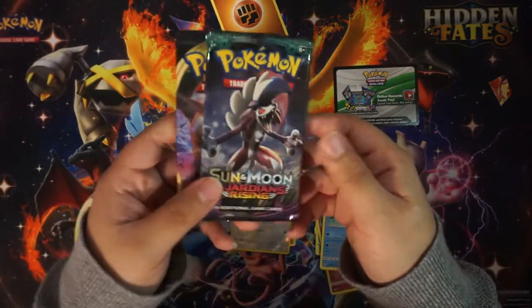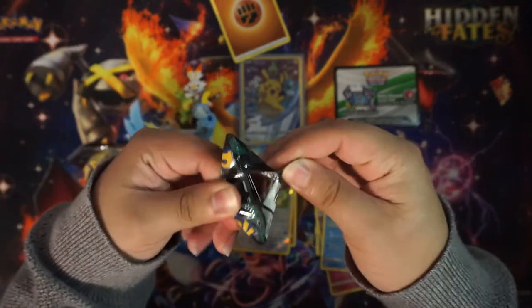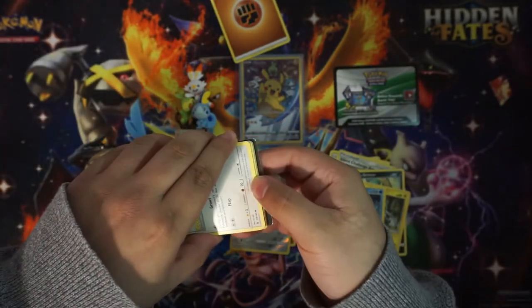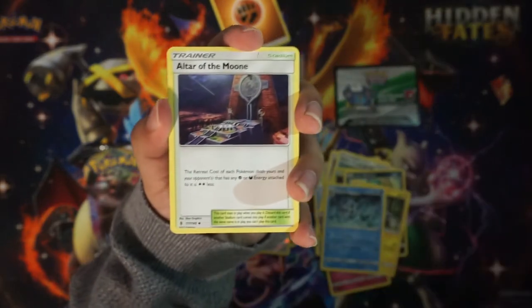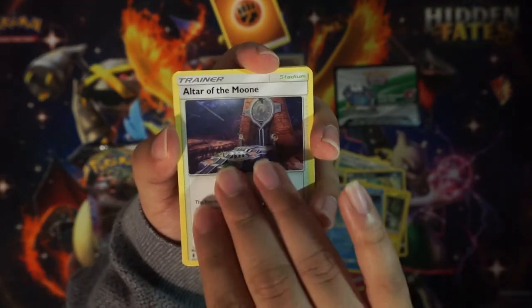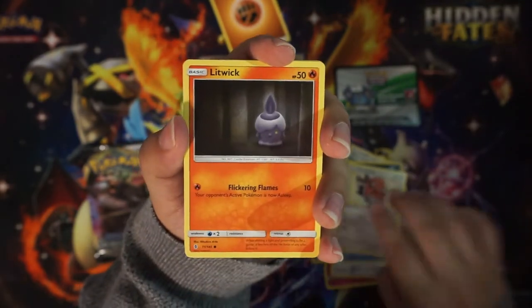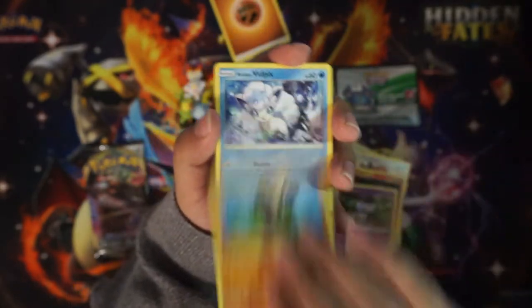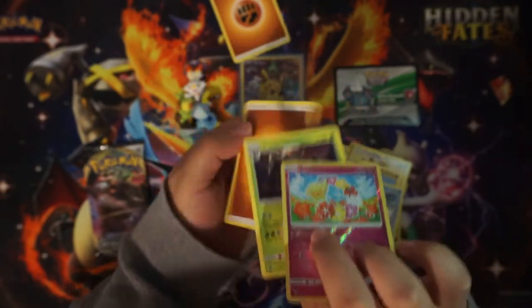So far nothing yet and we got two packs left. Let's see if I have any good luck. One, two, three to the front — I can't remember if Guardians Rising has energy at the end, I'm not gonna risk it. We got Altar of the Moon, Choice Band, Tentacruel, Fletchling, Litwick, Gothita, Pancham, Pancham, Vulpix, reverse Comfey, and a non-holo Trevenant. There is energy at the end of this one.